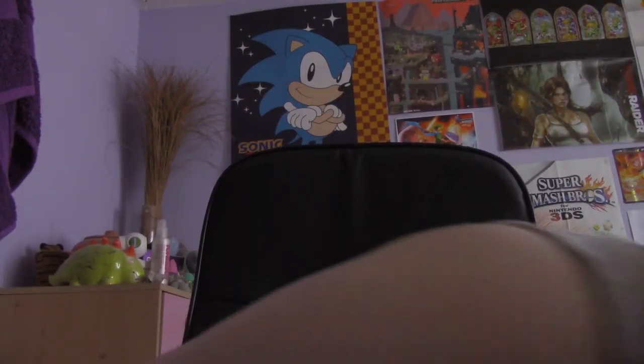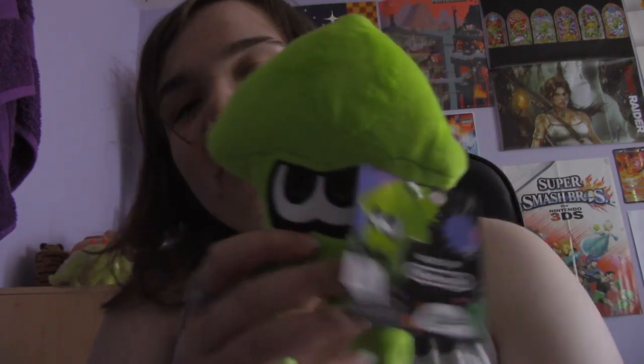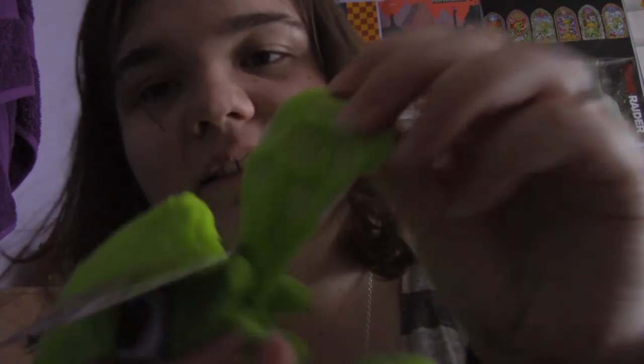This next item isn't really anime, I would say. It's a little squid — one of the squids from Splatoon, which I've actually been meaning to buy but haven't gotten yet. It's a little green squid, which is quite cute. Yeah, that's pretty cute — I like the little details. Pretty cool.